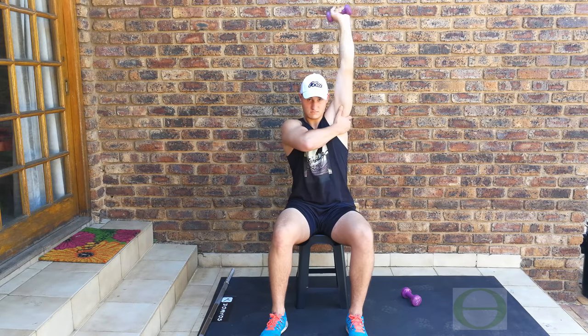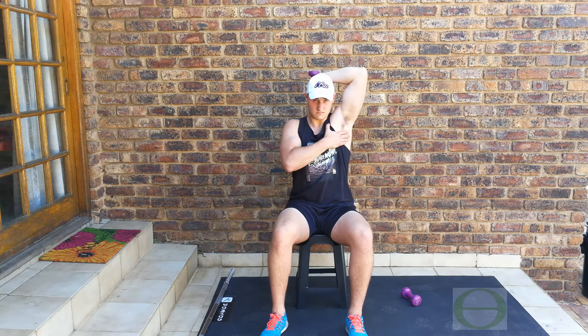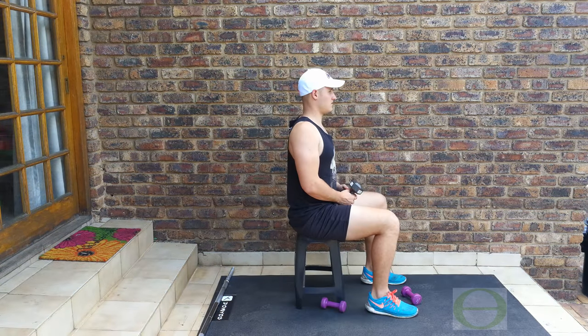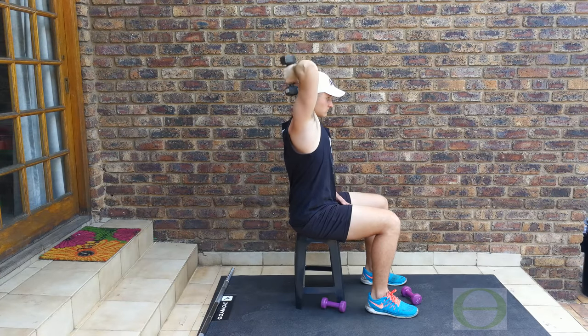Some people also put their hand on their chest when they do it — also nothing wrong with that. He's going to demonstrate three reps with his alternative hand, and then three reps showing the side view with correct form: one, two, three. Perfect.